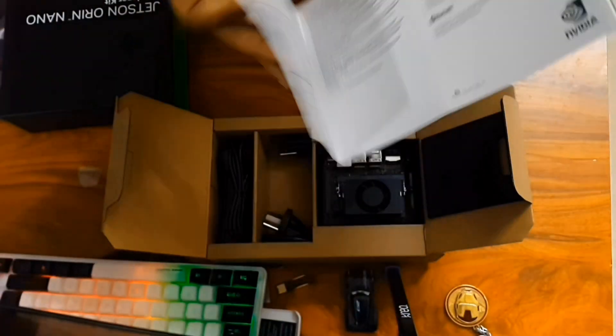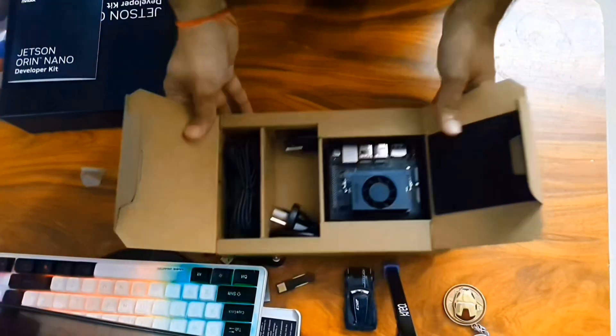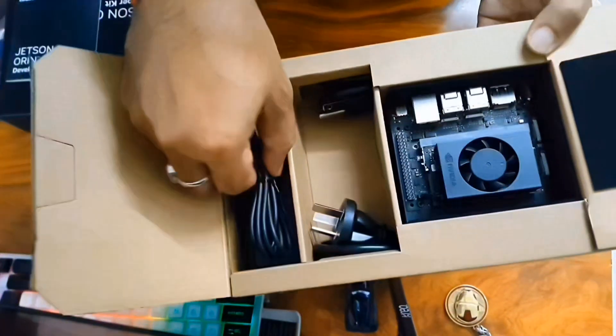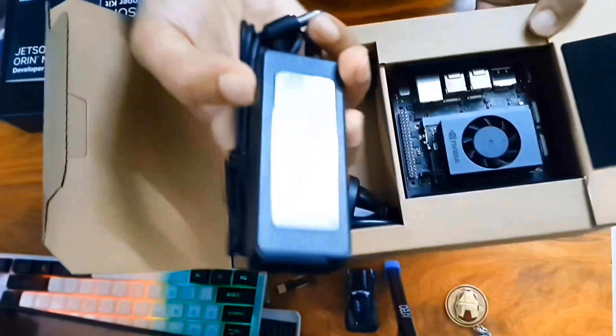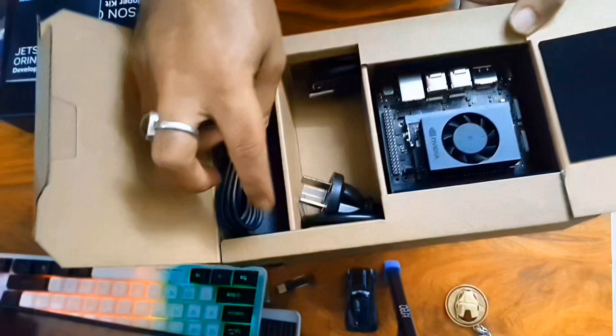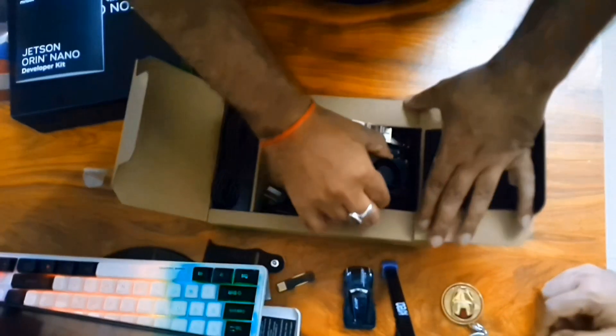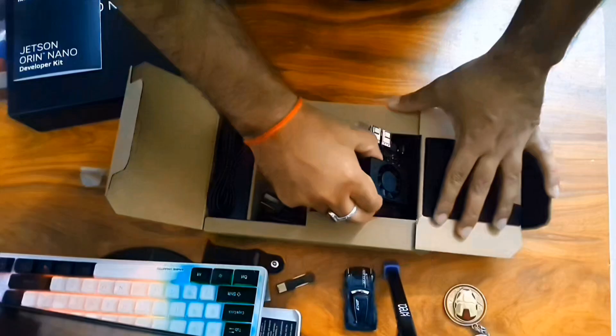As you can see, some information is present. Apart from that there is a diagram to understand the different parts, which I will be explaining shortly. There are charging cables as well. You need to buy an SD card, as I already mentioned and as noted in the box, which you will require to flash the image. Now I will take out the Jetson Orin Nano.